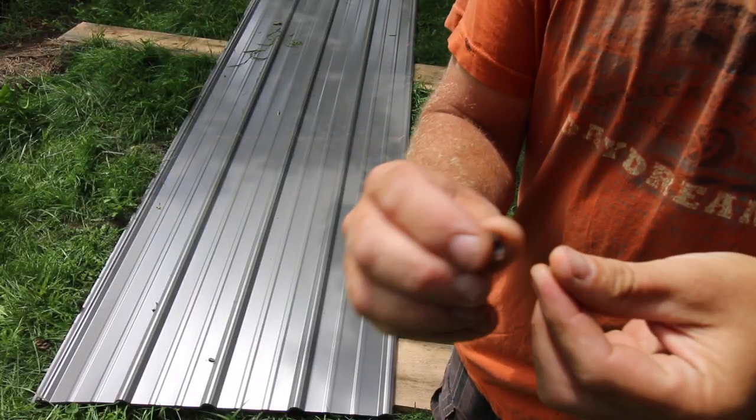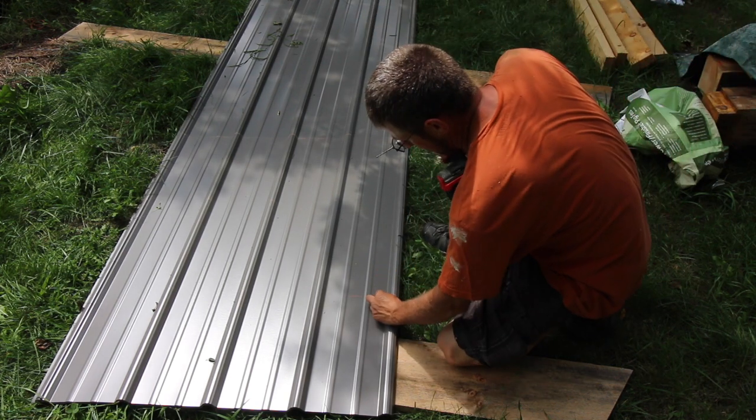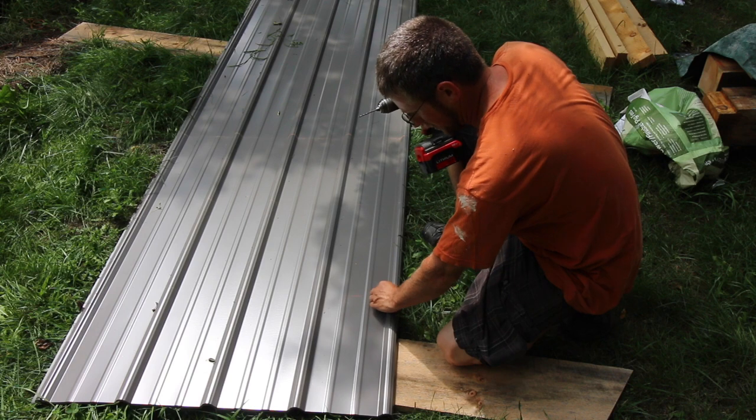We just took a washer off one of the roof-end screws and we're putting that up against the rib for spacing, so when we tighten up the screw we're not at an angle or we're not too high on the rib.